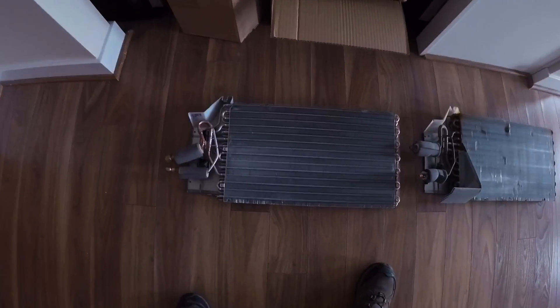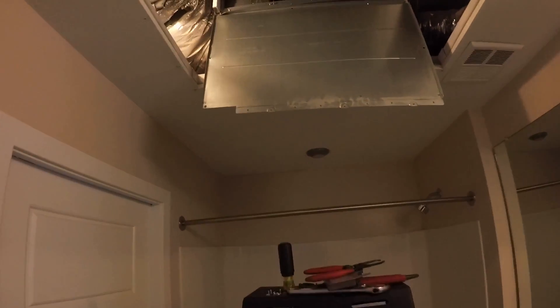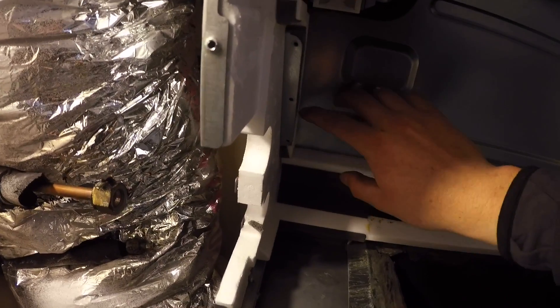Now we'll pull this coil out and put the new one in. When you're doing this, you want to make sure you put gloves on because that coil will cut you. There are a couple of screws that go in here.